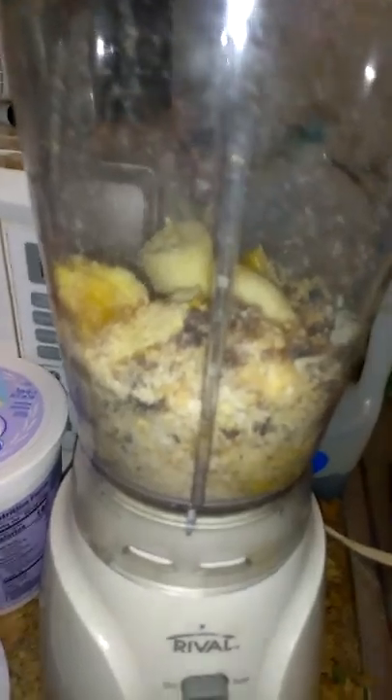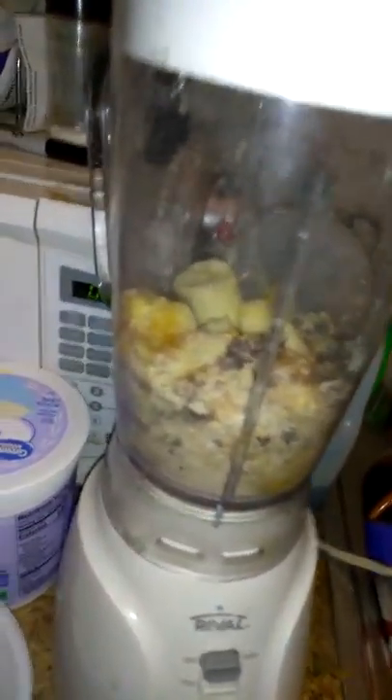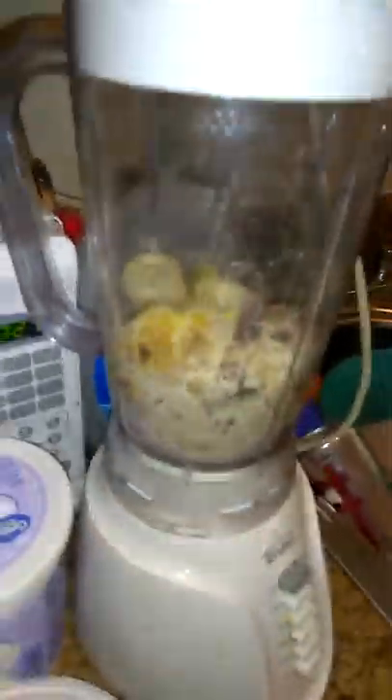My blender is cheap, so as you can see we're going to have to put some wet ingredients with this fruit so it'll all mix up. But it'll chop it because it's soft.